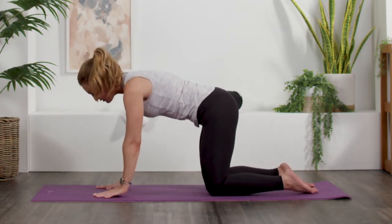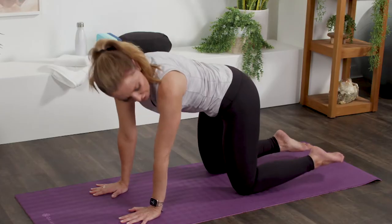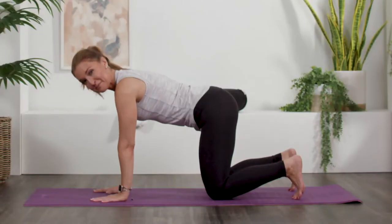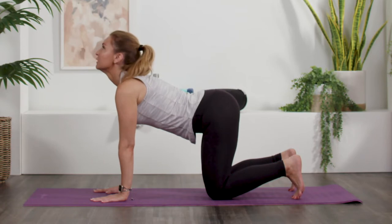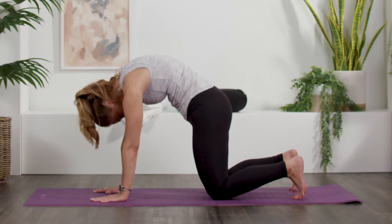Knees just underneath the hips, palms just underneath the shoulders, looking down toward our mat. You can have the tops of your feet resting on the mat or you can tuck your toes. Either way, we're going to do a little something called cat and cow — it's a great stretch for the back. So on the inhale, we're going to tilt our belly towards the mat, look up to the ceiling, and on the exhale, arch our back towards the ceiling in reverse.